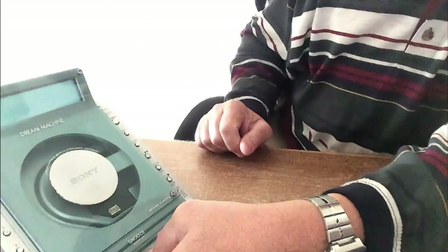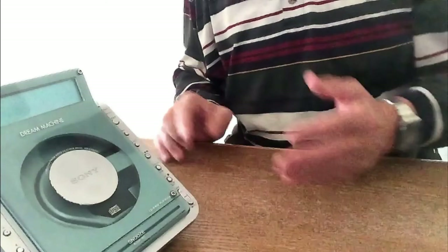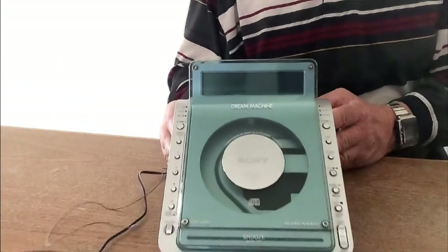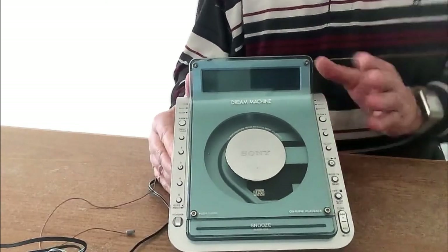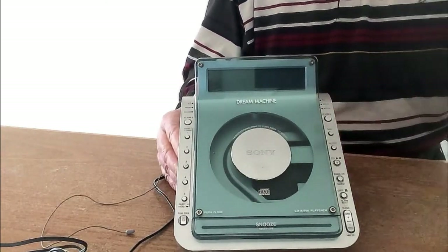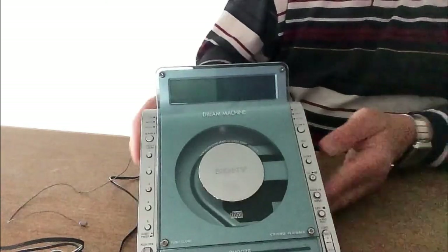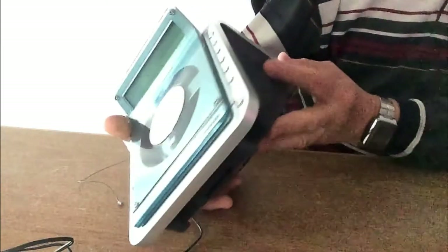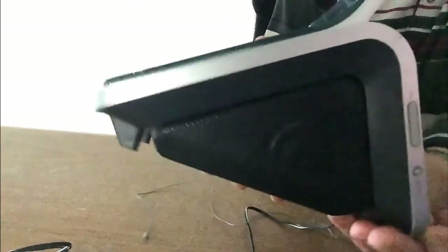According to the label it also says TV and weather — so you can listen to weather stations and TV audio channels. Here's your tune button and the alarm setting. This has been listed today, April 27, 2022. I'm going to leave this video up even after it sells so people can use it as a demo reference for this particular model. Here's the volume button — high and low — and here's the mode button.